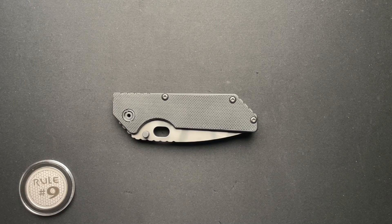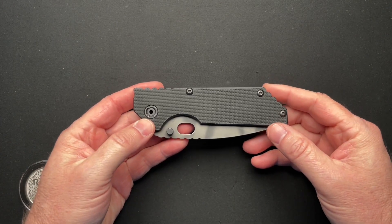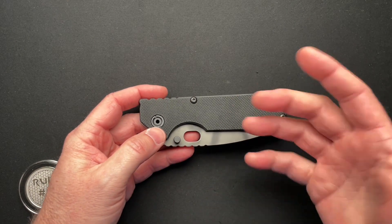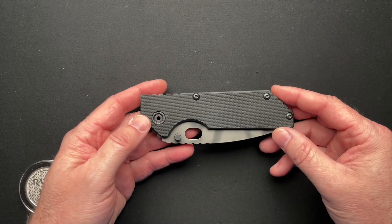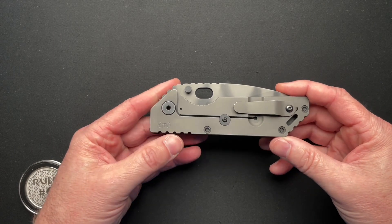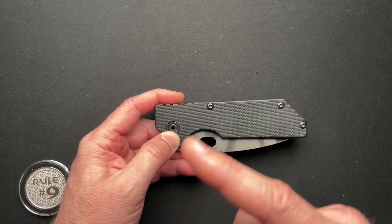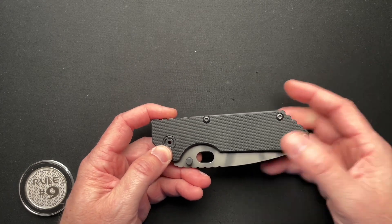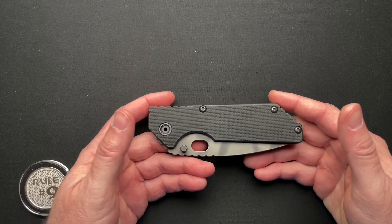Let's talk about old school Strider today. This is the Strider AR — not to be confused with the Medford Strider collaboration that Medford built recently for Strider Knives. They built the AR75, or the 0.75 AR, however they called it. I'll put a link to the video I did of that Strider Medford up in the corner at the end. This is the original big brother of that one that was recently done, maybe last year.